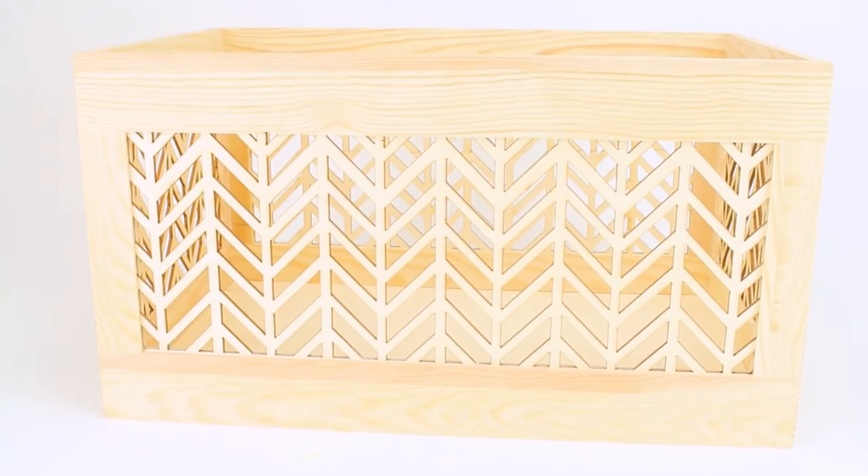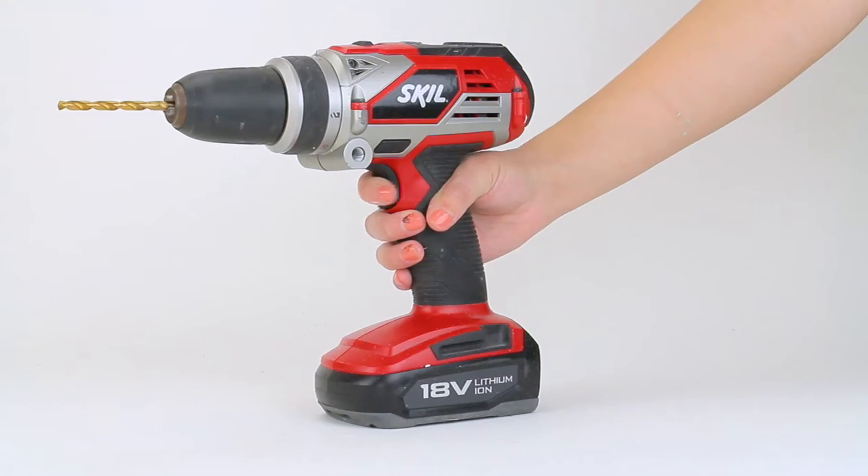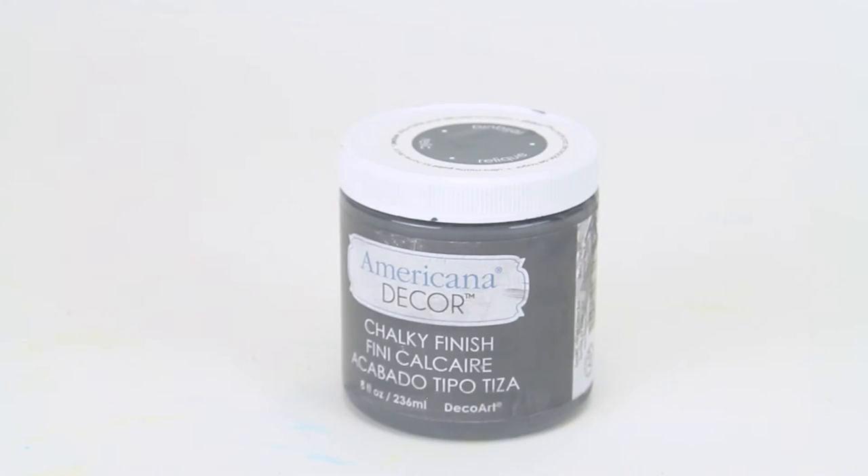You will need a decorative wooden crate from the craft store, two lighting kits, a drill with really big drill bits, Americana Decor Chalky Finish and Relic, and a paintbrush.